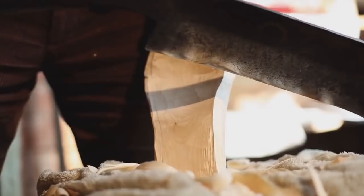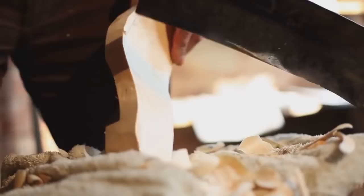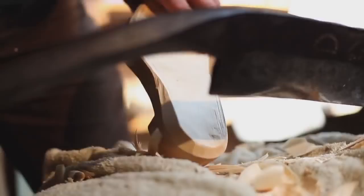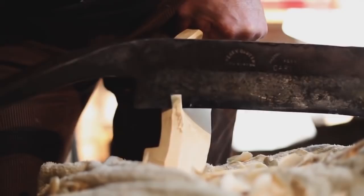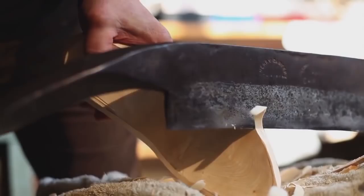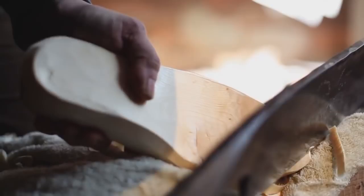Just right round here and then we chamfer this. That's dangerously close — there's a little knot in there. It wanted to take the grain off in a different direction, so it just wanted to split on me. I think I got away with it. Then we just clean around here. All the time I'm working the sole as well — just take a little bit off there where the bark was.